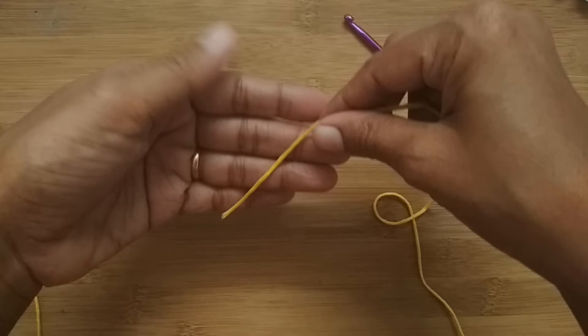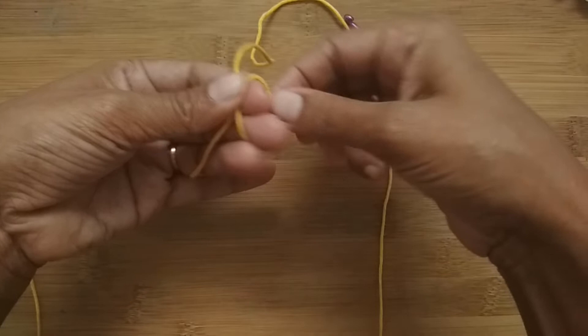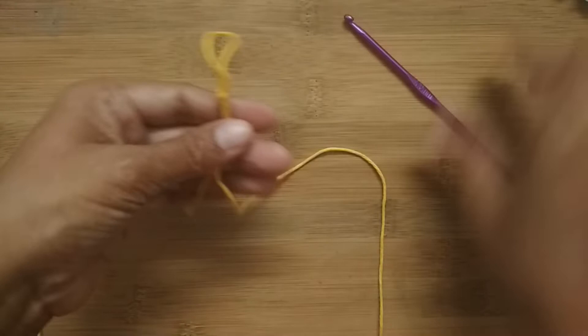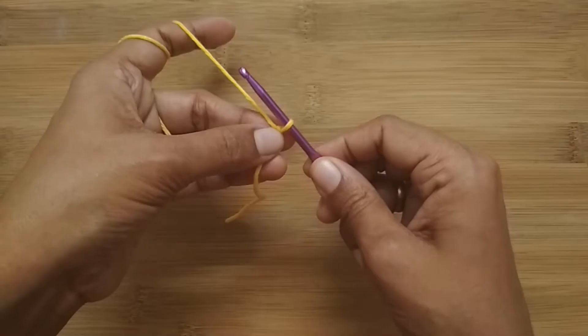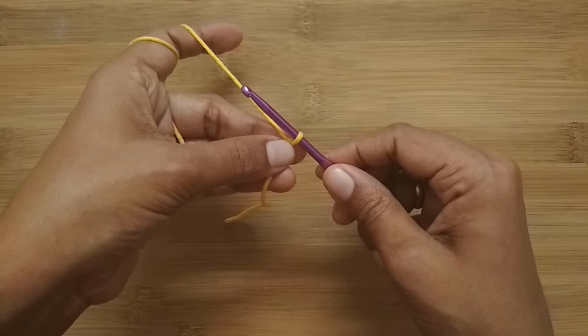We are going to start with a slip knot. To make a slip knot, take your yarn, loop it around your finger like an X, take the loop out, and pull your working yarn through. This is your slip knot — attach your hook here. You can make the slip knot the way you like; this is just how I like to make it.